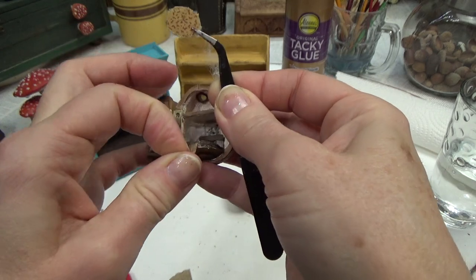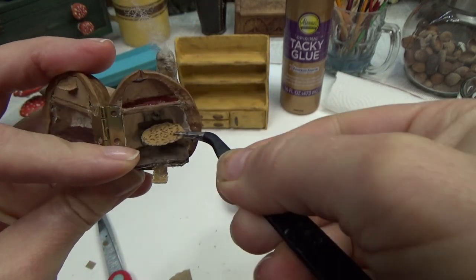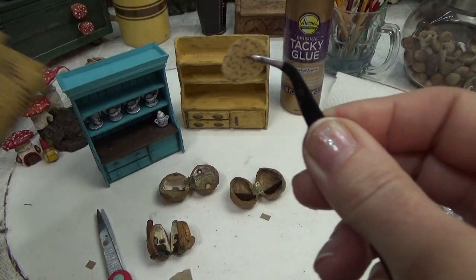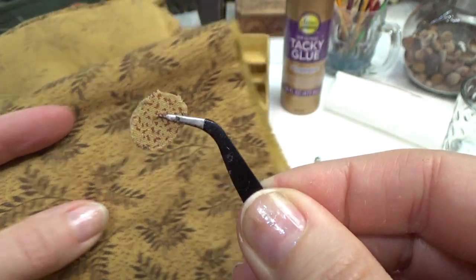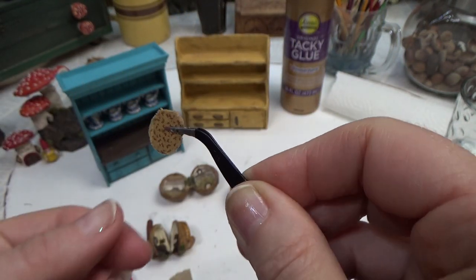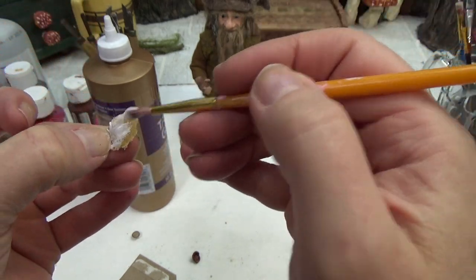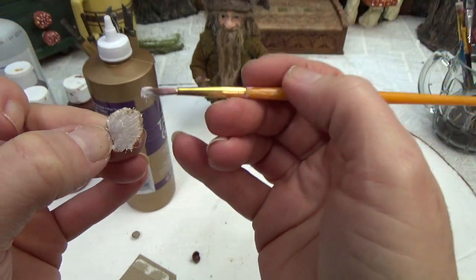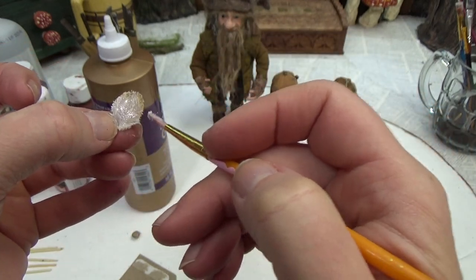Another simple thing to do is make a rug for the walnut — you can make this any size. It's just a piece of fabric that I cut out. To keep the edges from fraying, I turn it over and cover the back side with tacky glue. Once it's dry you have a little rug that's a little stiffer and won't fray.